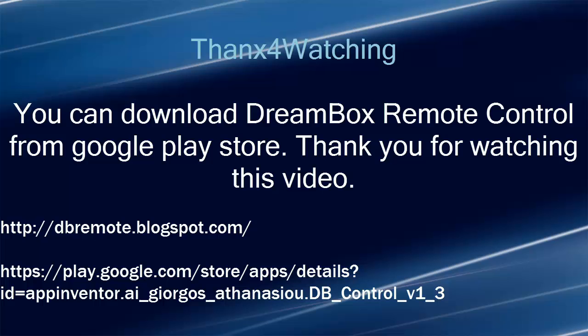You can download Dreambox remote control from Google Play Store. Thank you for watching this video.